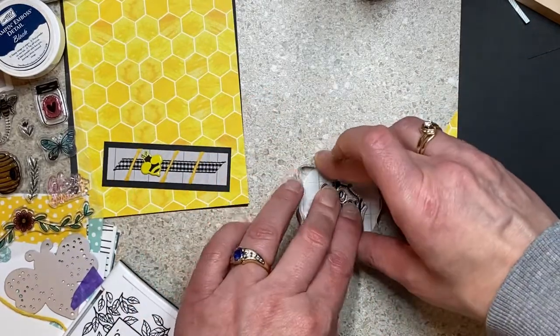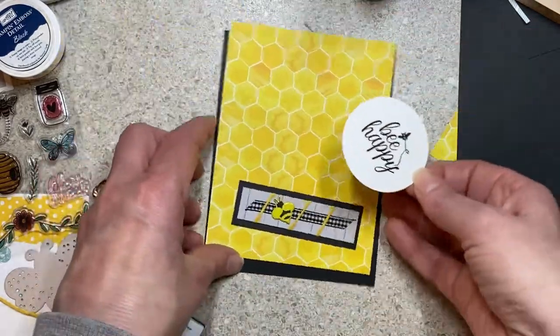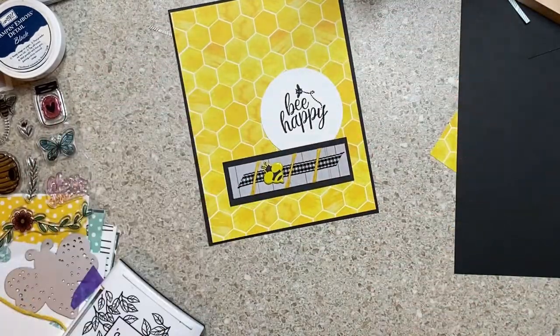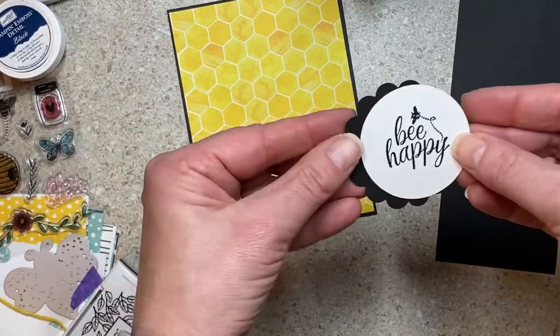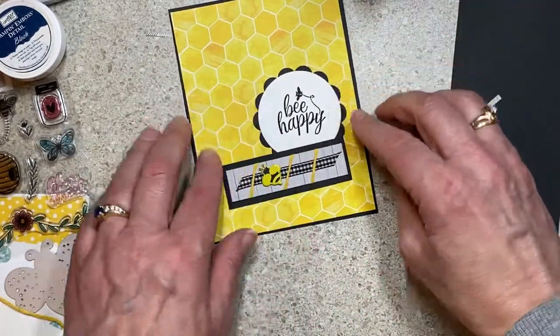I have a stamp platform — the Tim Holtz one. I use stamping blocks a lot. By the time I get that thing out and clear a space for it, many times I'm kind of underwhelmed by it. I'm just happy with a stamping block — what's the worst that can happen? I can re-stamp. I was trying to think about flowers and bees — what could I do with this theme?